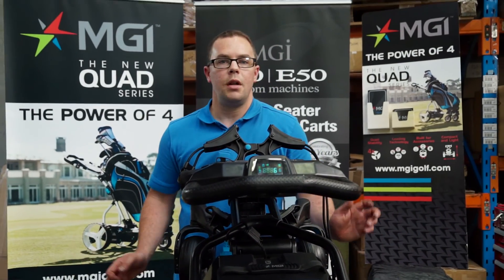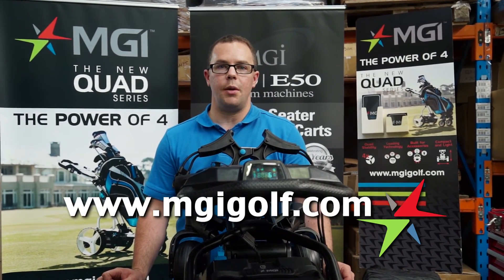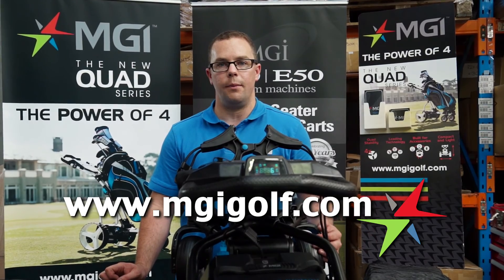If you'd like more information, please visit our website, www.mgidolf.com. Thanks for watching.